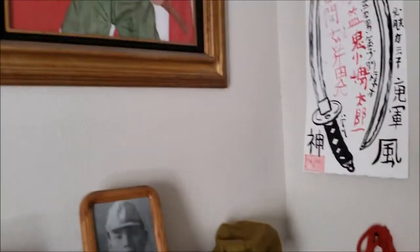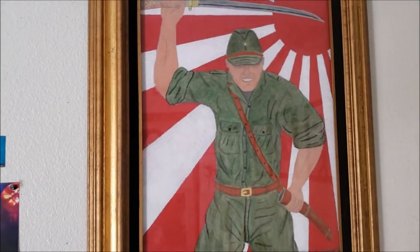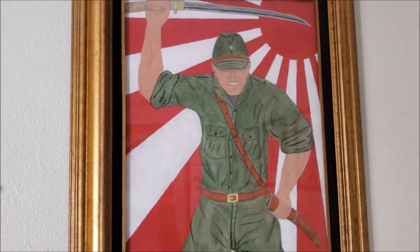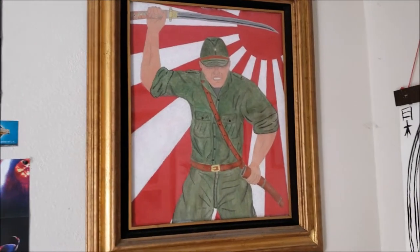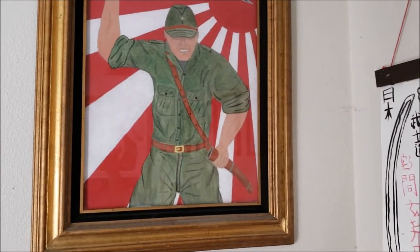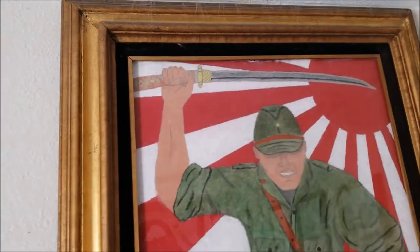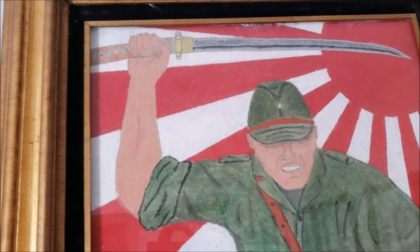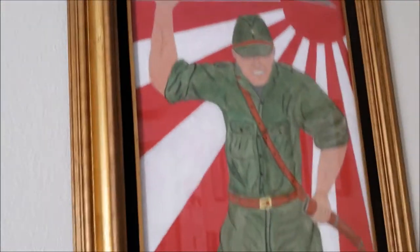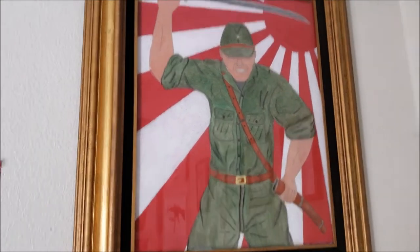Over here I actually made this — it's oil pastel, not what I usually work with. I usually use watercolor paint and spray paint, so this was very new to me. But I'm very satisfied. As you can see, he has a gunto samurai sword — these are basically more modernized versions of the Japanese samurai sword. Very beautiful, and it's got a very nice frame. He's got the rising sun behind him, so it's very patriotic. Very beautiful.